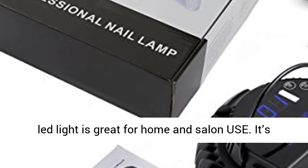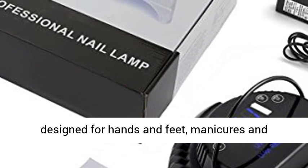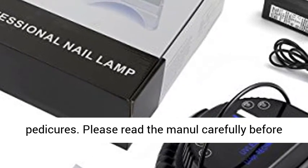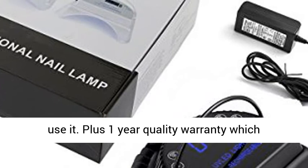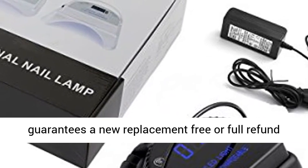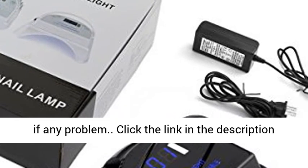This gel nail LED light is great for home and salon use. It's designed for hands and feet, manicures and pedicures. Please read the manual carefully before use. It comes with a 1-year quality warranty guaranteeing a free replacement or full refund if any problem arises.